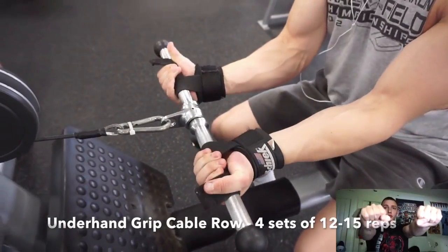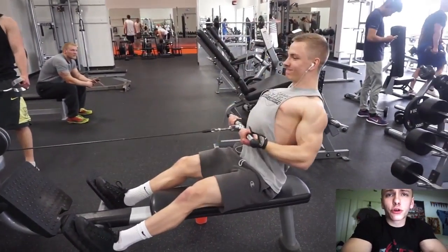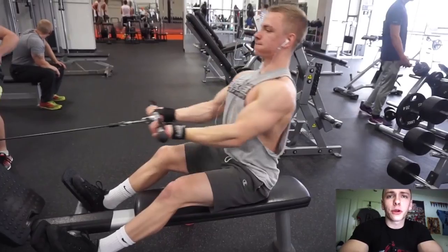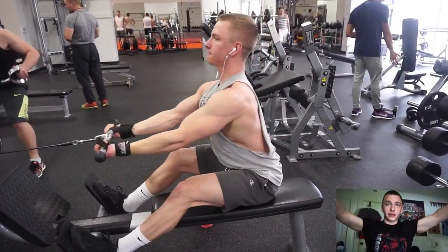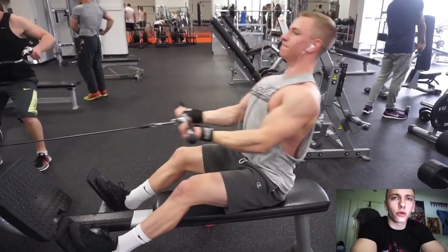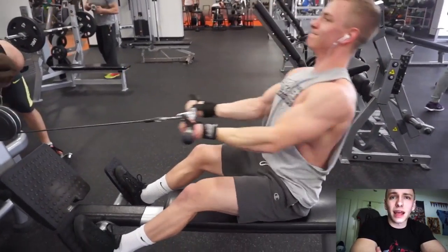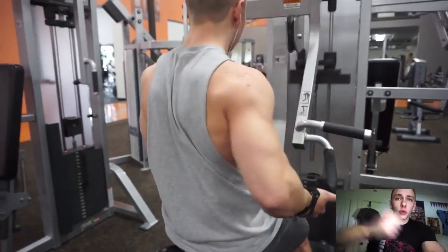The next exercise was the pronated lat pull-down - not a straight bar, but I was able to use a shoulder-width grip and it felt very similar to a neutral grip. I like incorporating a little of both just to hit the lat in a different way, but using the shoulder-width grip was definitely a game changer. I typically would go just before the bar starts to bend - probably two or three inches outside shoulder width - but I'm really going to stick with shoulder-width and neutral grips going forward because it engages the lat in a better way.